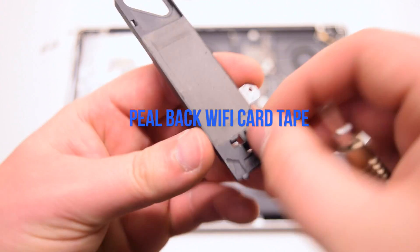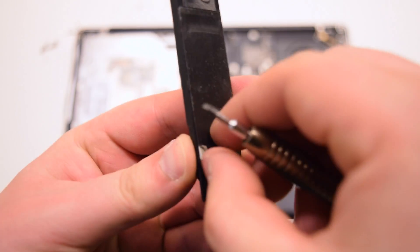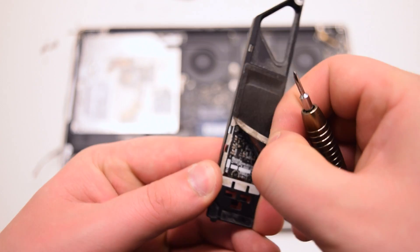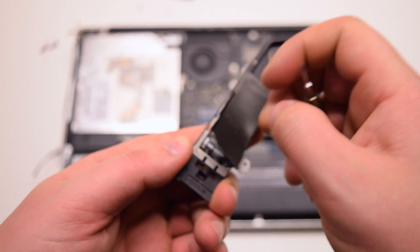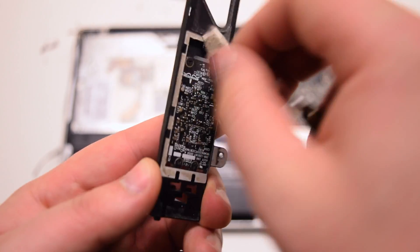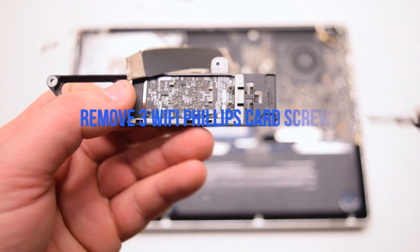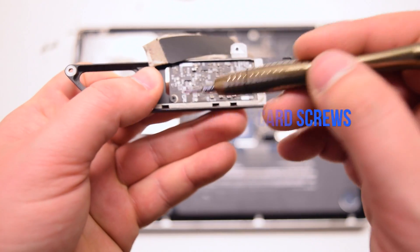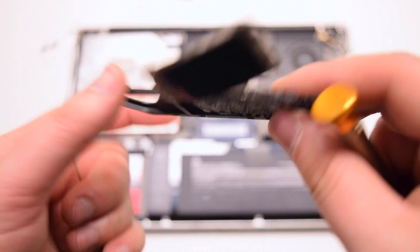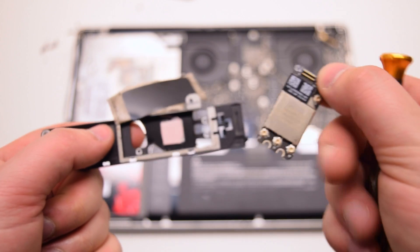Peel back the tape that's securing the Wi-Fi card. The Wi-Fi card is being held in with three Phillips head screws — go ahead and remove those screws. You can now push out the Wi-Fi card from the rear.